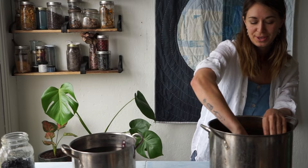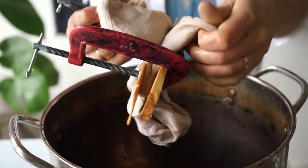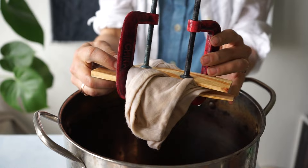In this pot right here I just have plain water, and I'll squeeze out any excess drips before I pop it in my dye pot. You might also notice that I have C-clamps on this piece — if you have these at home, they work really well in place of rubber bands when it comes to the Itajime Shibori that we did earlier in this session. I'll bring it over to my black bean dye.